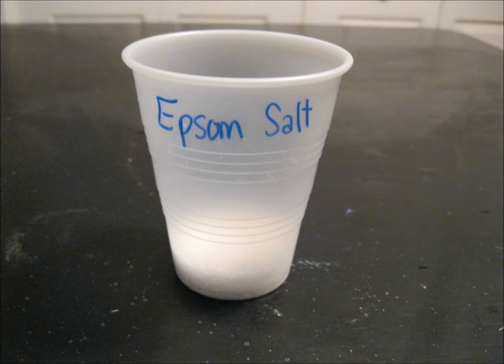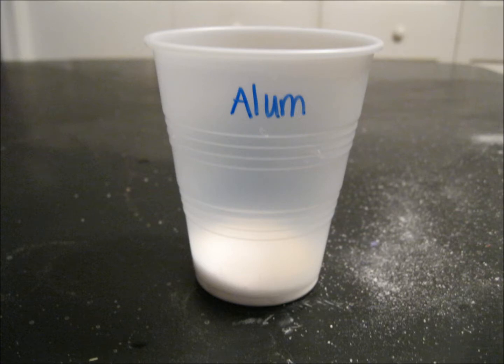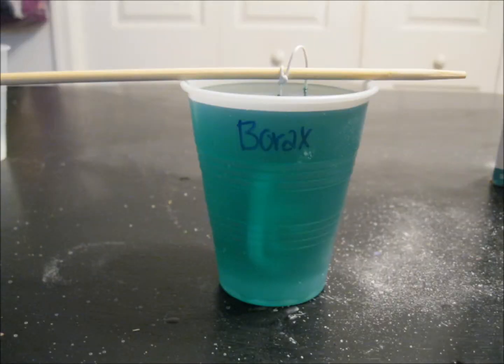And basically I just did this again for the Epsom salt, the washing soda, the borax, and the powdered alum. So I had them all sit out overnight.